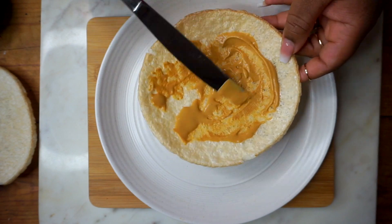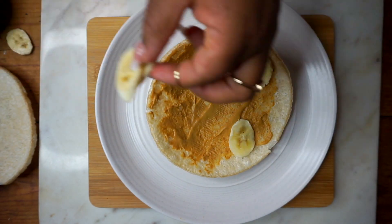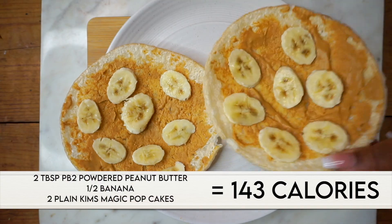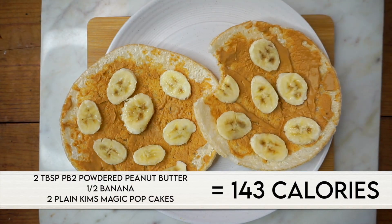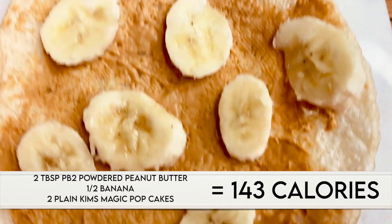I put the peanut butter mixture on my rice cake and spread it evenly until I cover the whole surface, then add sliced bananas on top. I really like this treat because the rice cake is so light and airy, and the peanut butter and banana is just so creamy on top.